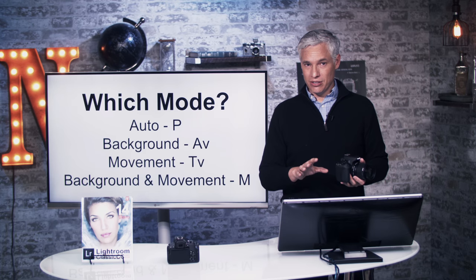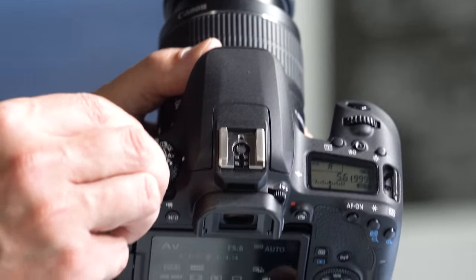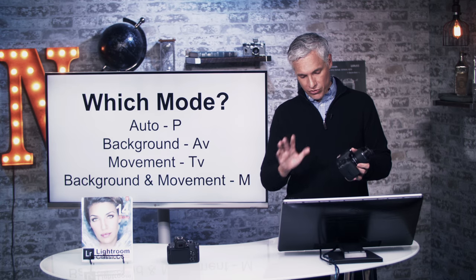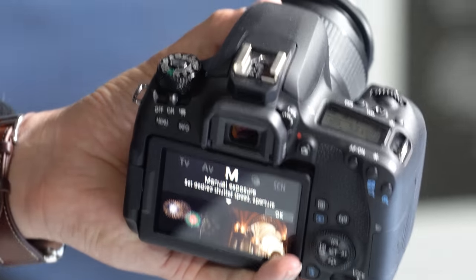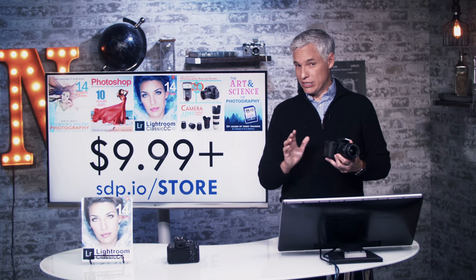TV mode — shutter priority — is great for controlling motion. And if you get serious, if you're shooting in a studio or doing night photography or you just want to control both shutter speed and aperture, you're going to be in manual mode, symbolized by the capital M. Let's talk about each of those modes in a little more detail.